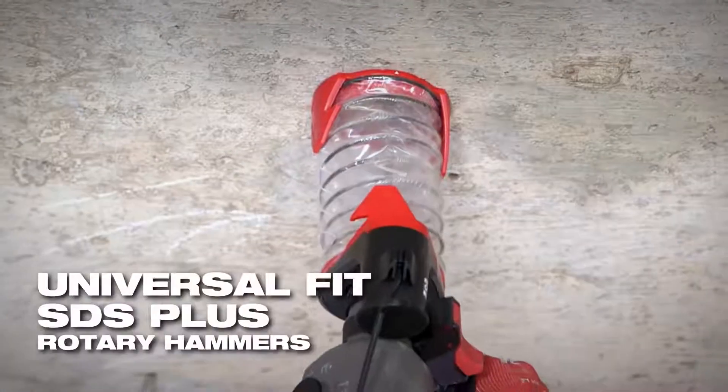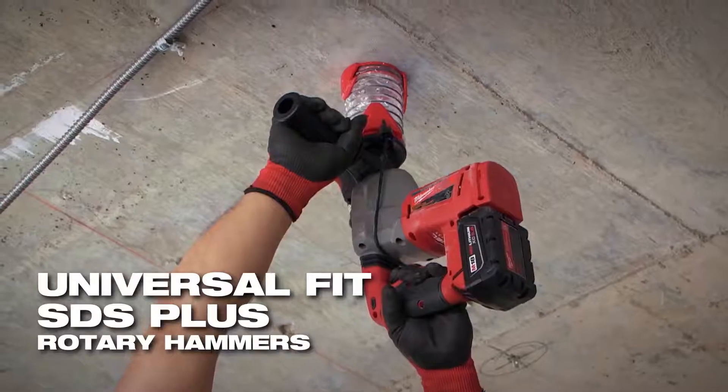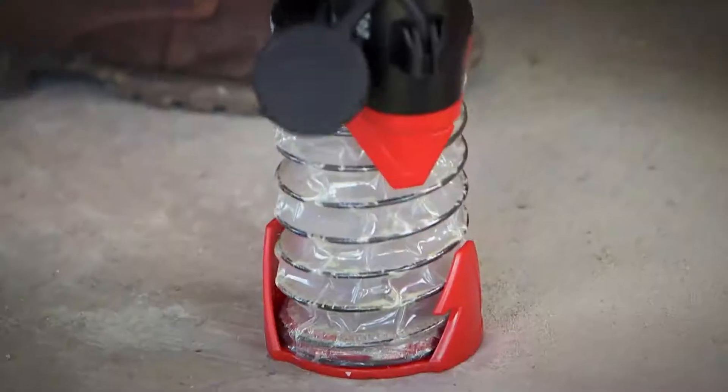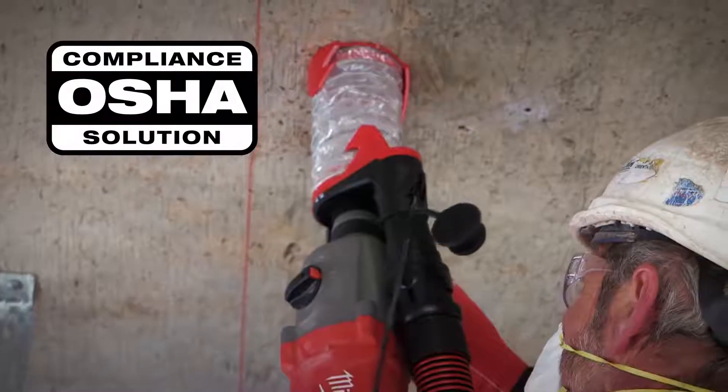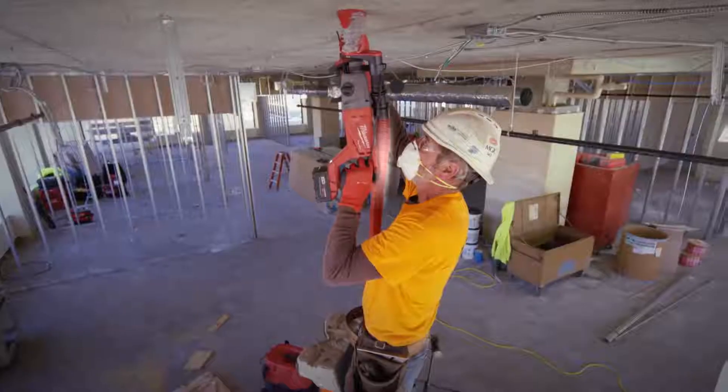The dust trap universally fits all SDS Plus rotary hammers and drill bits up to 8 inches in length. This accessory is an objective data compliance solution without a dust extractor, and it's OSHA Table 1 compliant when used with a dust extractor.